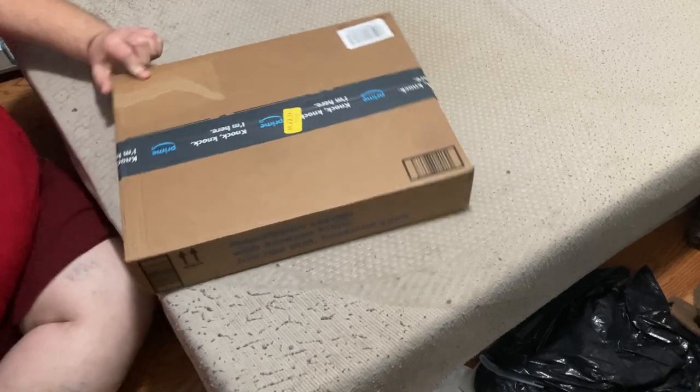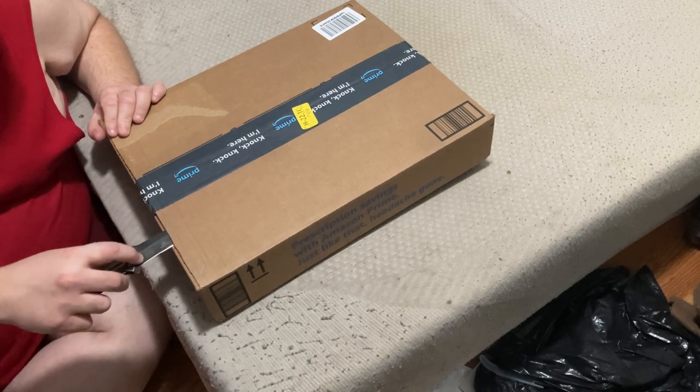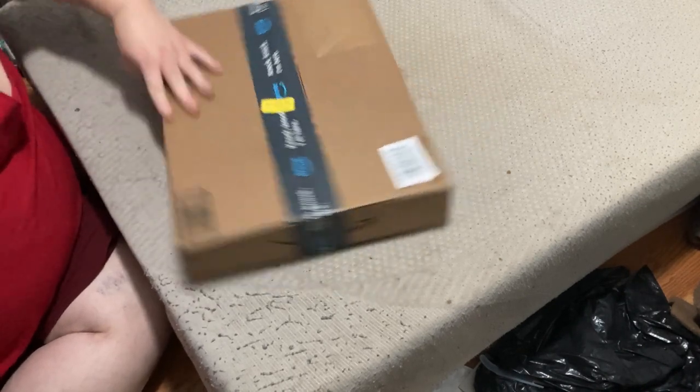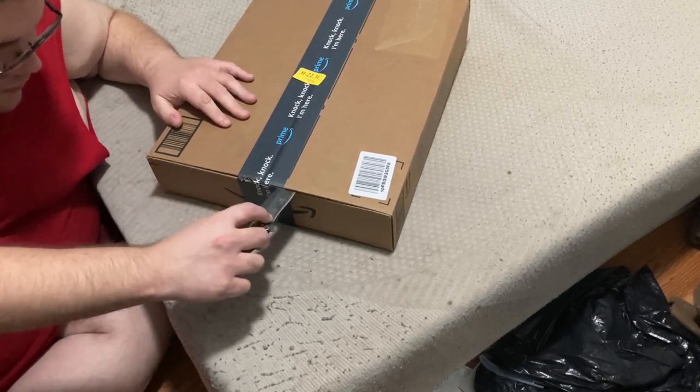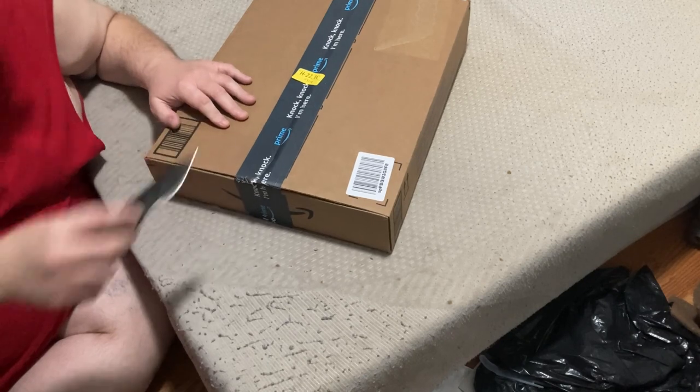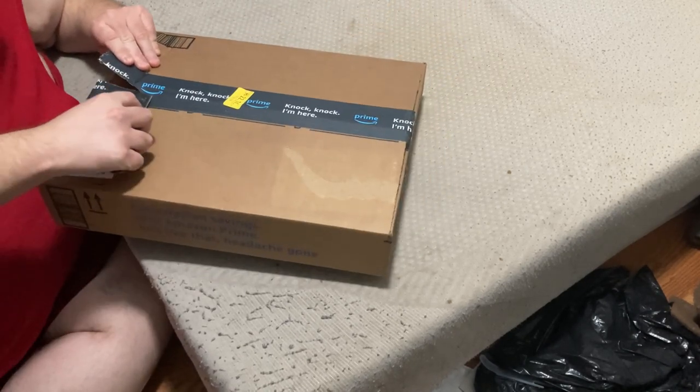...7-inch single of Betty Davis Eyes, a 45 on a limited edition pink vinyl. On one side it's got the song, and on the other side it's the instrumental version of the song, if I'm not mistaken.